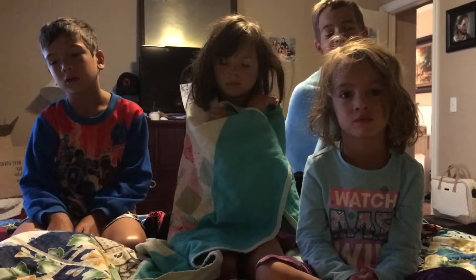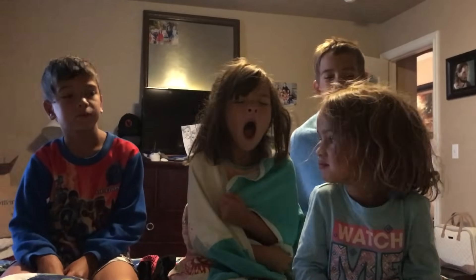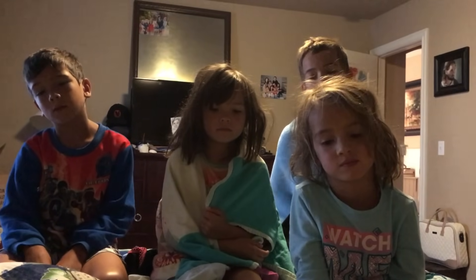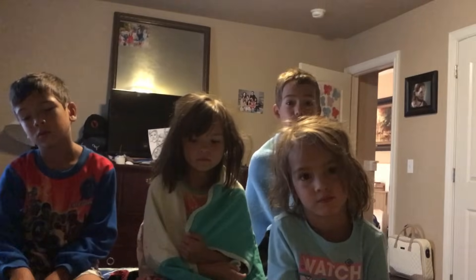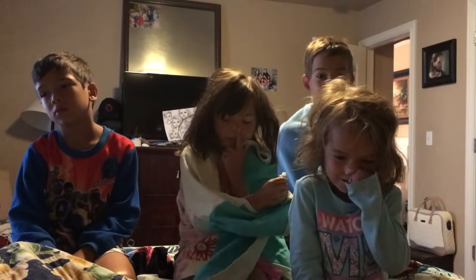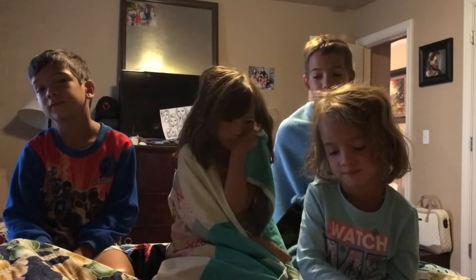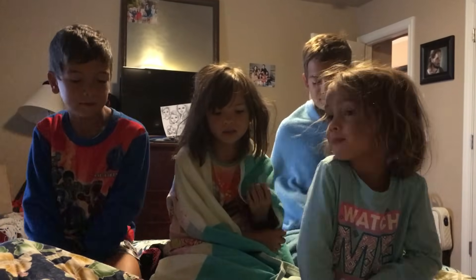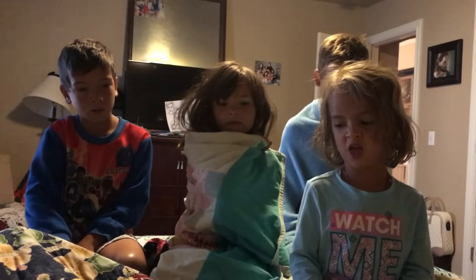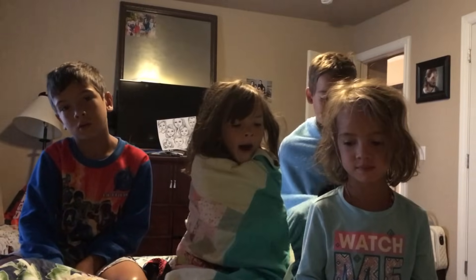All right guys, we're almost ready for bed. So what was your favorite thing about today? Mine was playing on the computer. Mine was going to the park and playing on the computer, and then Cora had to go to the bathroom — she almost peed in her pants. Did you guys get to go on a fun bike ride? My favorite part was when I got to go to Lock's house and play on the computer. What did you do at Lock's house? Just play Life and go on Minecraft. Fun.